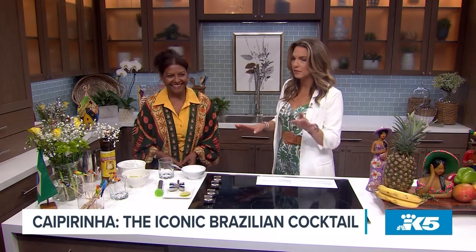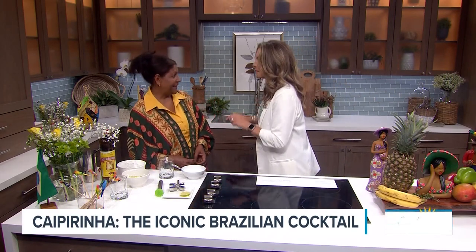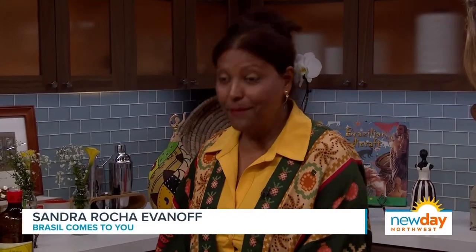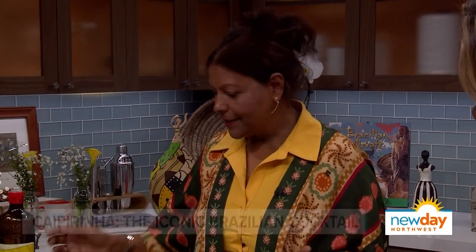This is the caipirinha. Caipirinha. Exactly, you got it! And so today we are here to make a caipirinha, and the caipirinha is the main cocktail in Brazil.